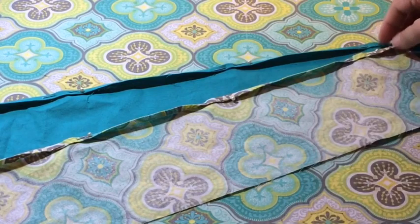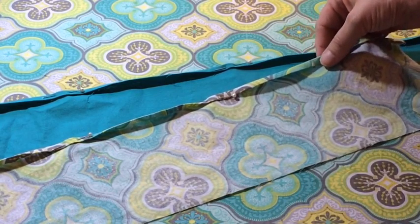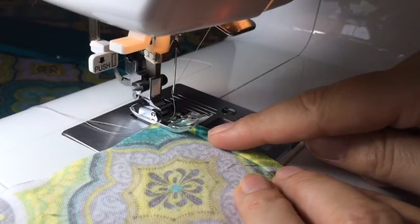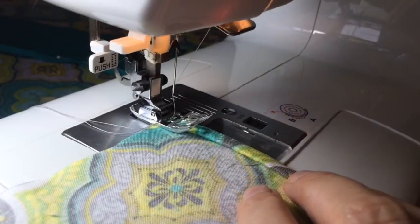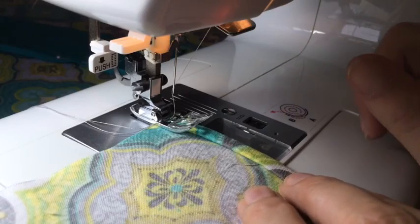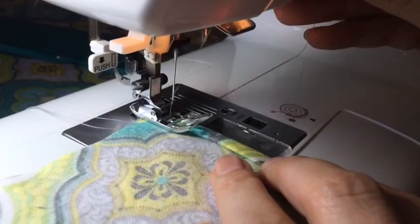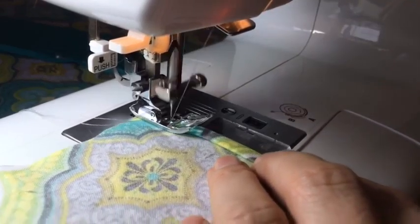While it's cooling down, I've gone ahead and ironed down a hem on the two pieces of fabric I'm going to use for my pockets. I'm going to sew a seam on what's going to be the top of my pocket. Make sure you backstitch.